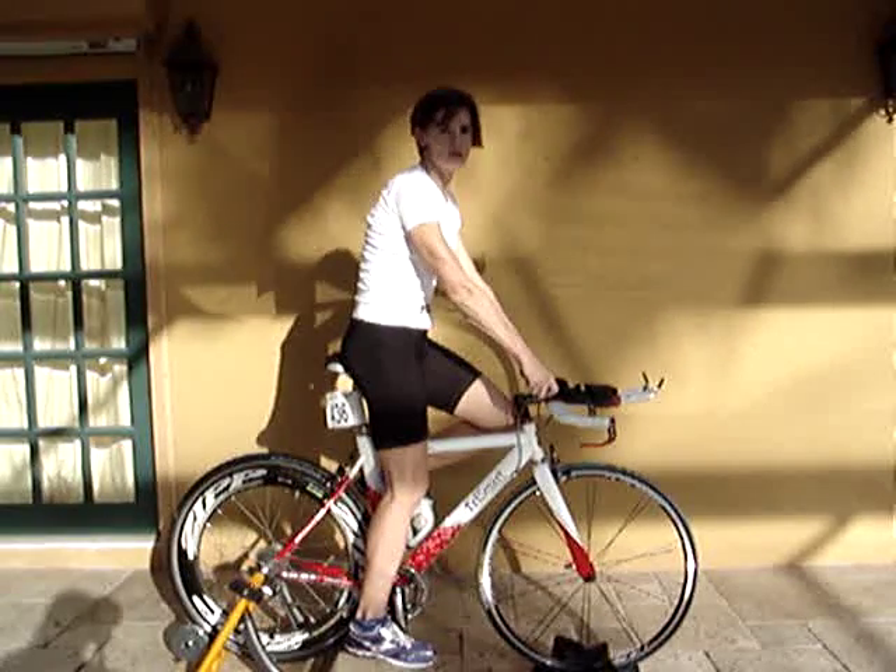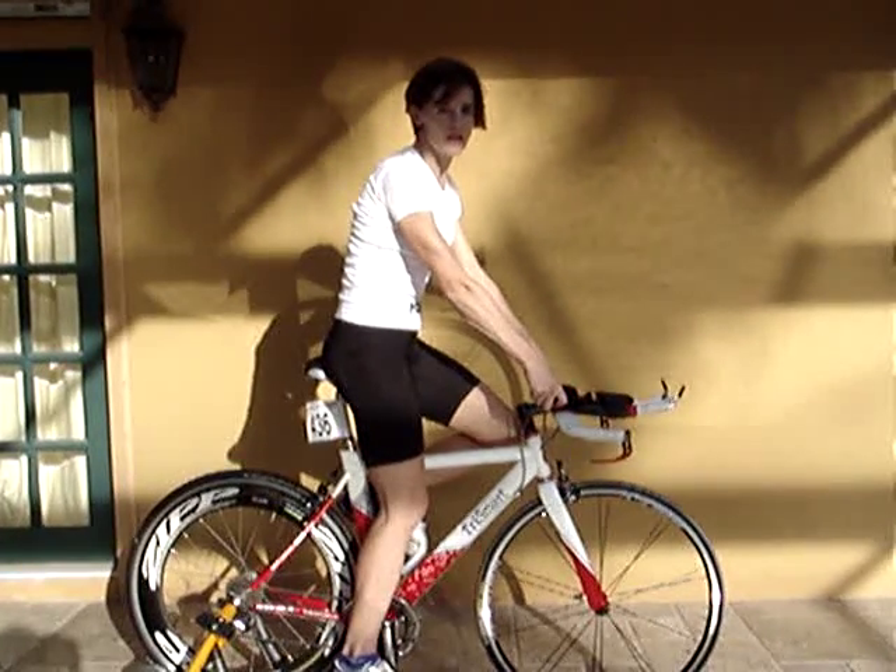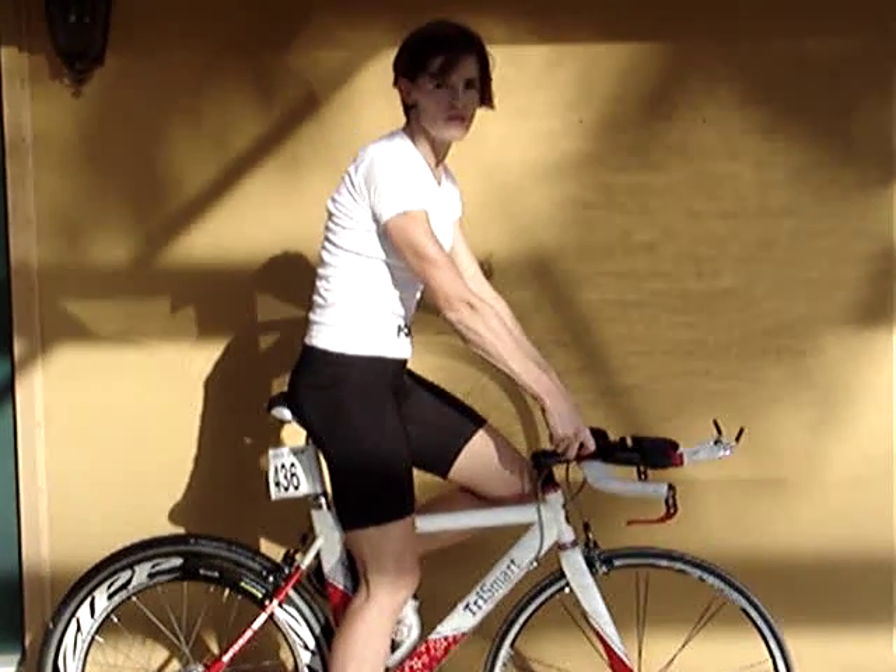Hello, I'm Jennifer Meyer, Pose Coach from St. Louis, Missouri. I've come to do some training in cycling with Dr. Nicholas Romanoff.